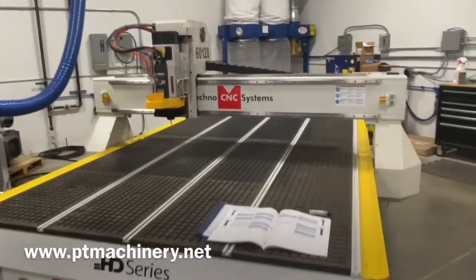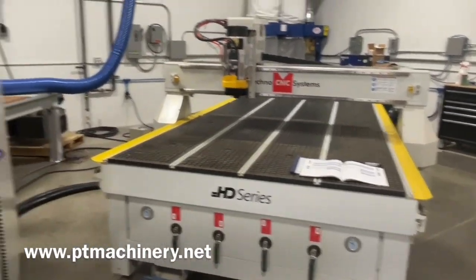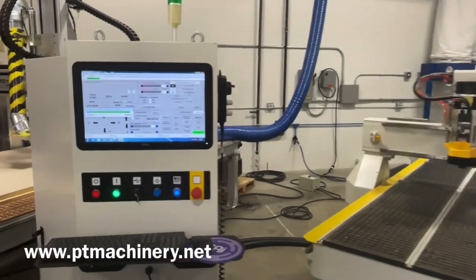Of course we've got it powered up, and we'll be happy to show you a one-on-one demo. Thanks for watching.